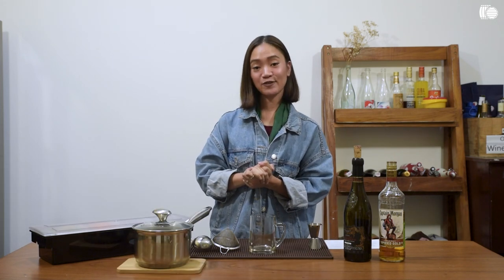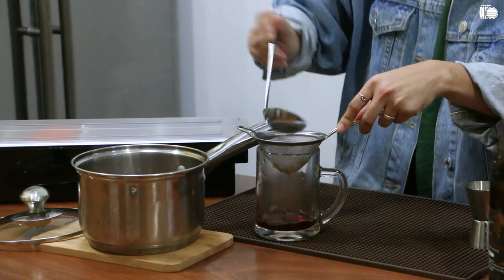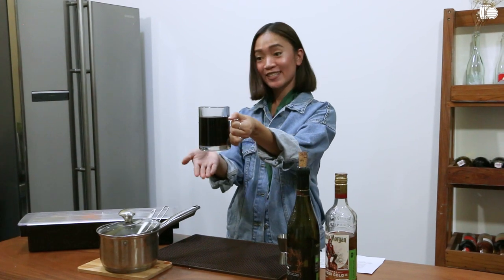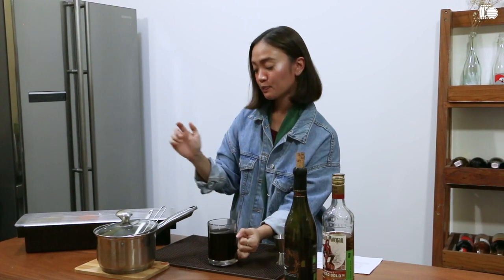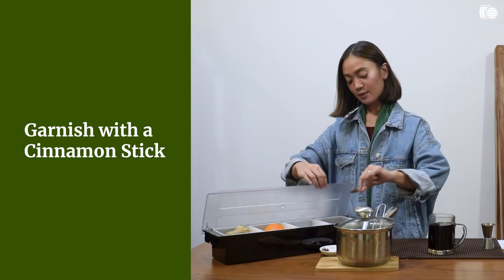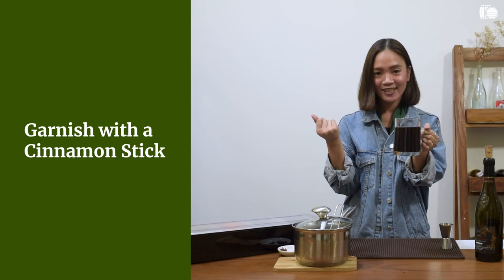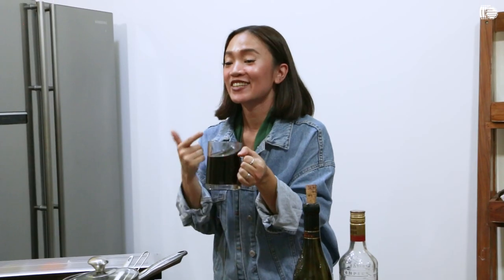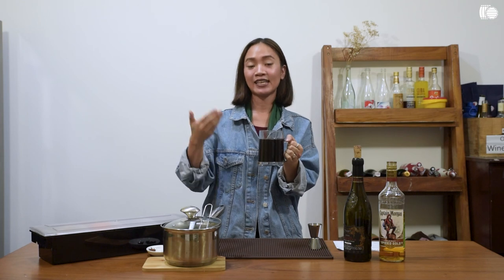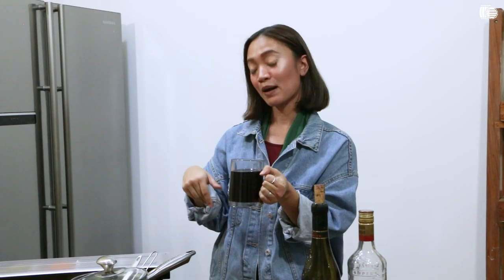Finally, you can serve your mulled wine using a ladle and a strainer. And there you go — this is your mulled wine. You can also put a cinnamon stick or cinnamon bark as a garnish to make your drink a little more Instagram-worthy. Also, you can drink this with your turkey fillet, you know, during the holidays — maybe as a digestive after a holiday dinner with your family and friends.